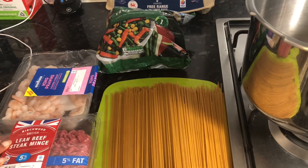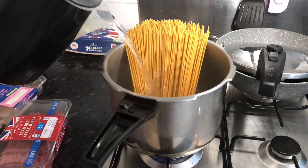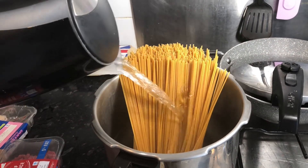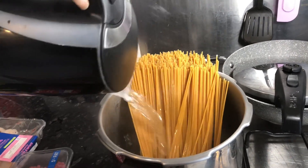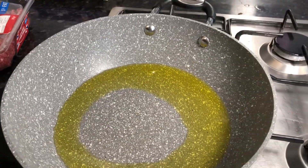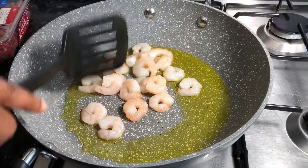It's quick and easy, ready in 10 minutes. We're just going to boil the spaghetti and let it simmer for a couple of minutes, toss it out, and then begin the stir-fry process for the vegetables and the prawns.